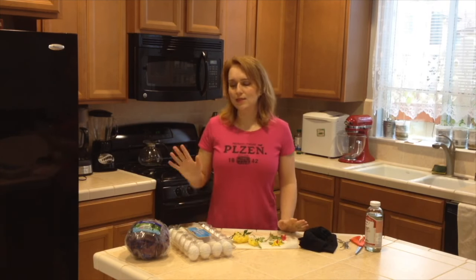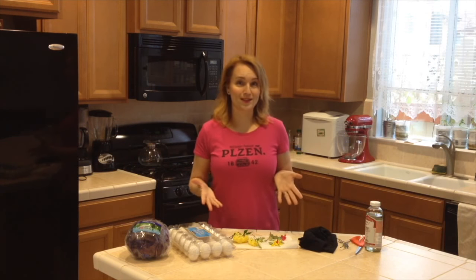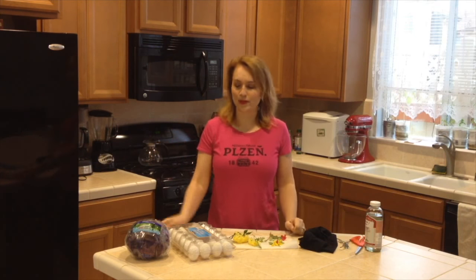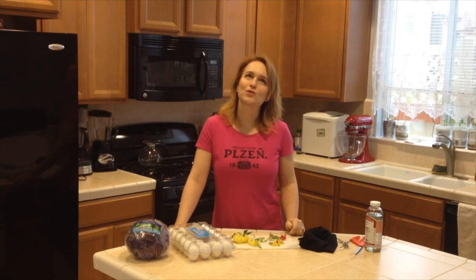Still the same technique — it will be all natural. This will take more time than the onion skins but it's definitely worth it, and I hope that you involve kids because they will love it. I always loved it when grandma and my mom taught us how to do it and we would always join and we had so much fun.